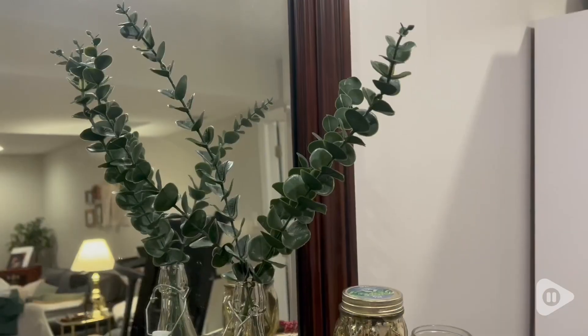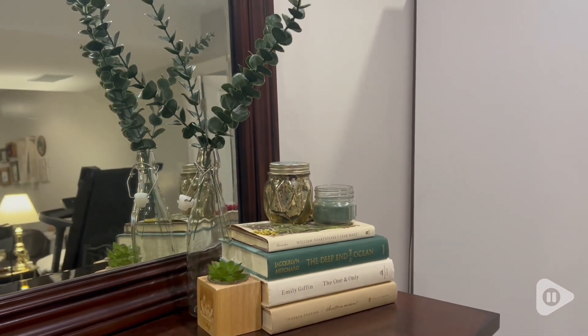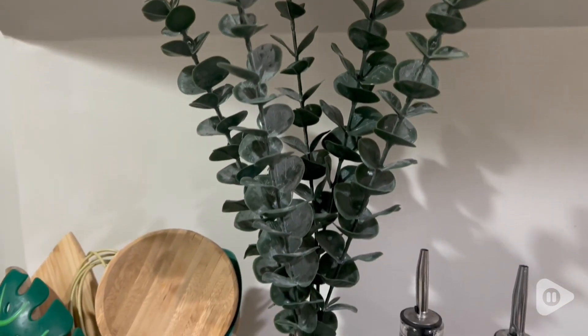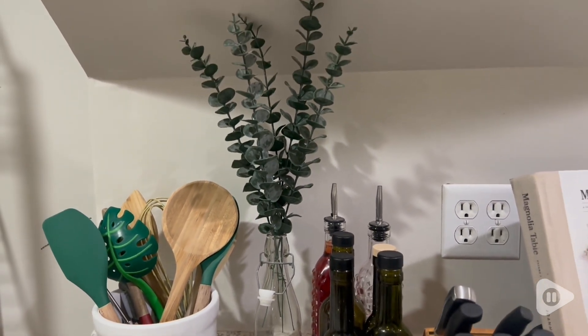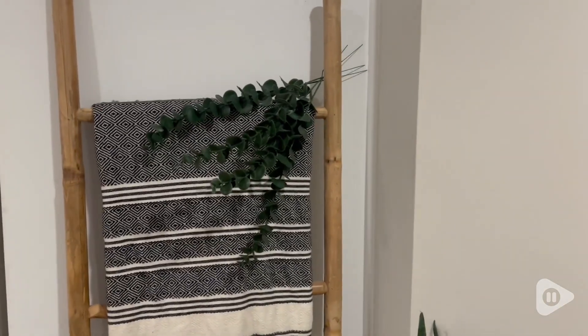Hey, it's Morgan from WTI, and these artificial eucalyptus leaves are so amazing. These are from Fun Artie and I absolutely love these so much. I like to use them around my house decorating in a lot of different ways. I like to stick them in a vase just a few at a time, or I put a few more in making it look more full in my kitchen and around my home.